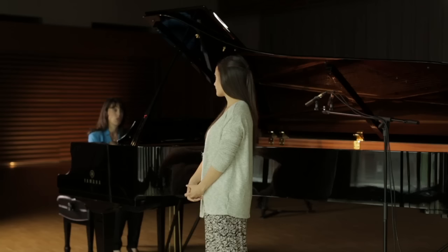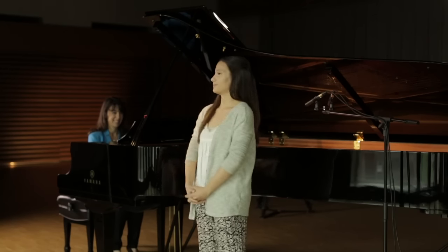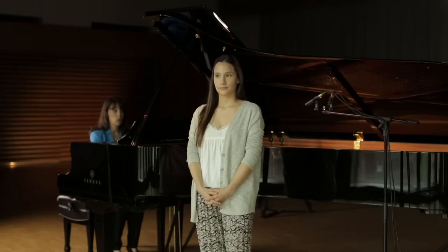The time signature is 3-4 and I'll count you off. One, two, three.